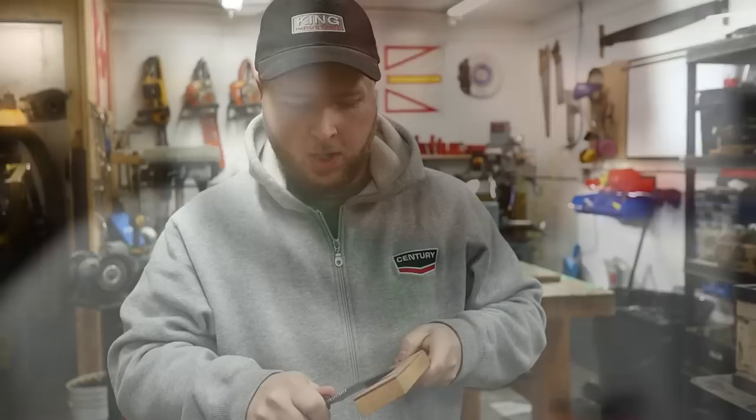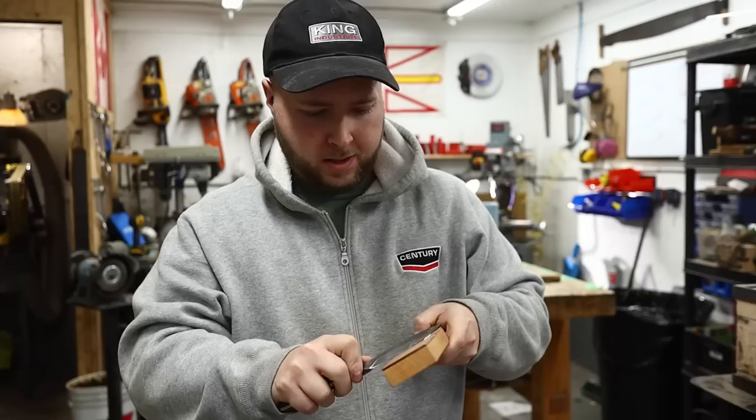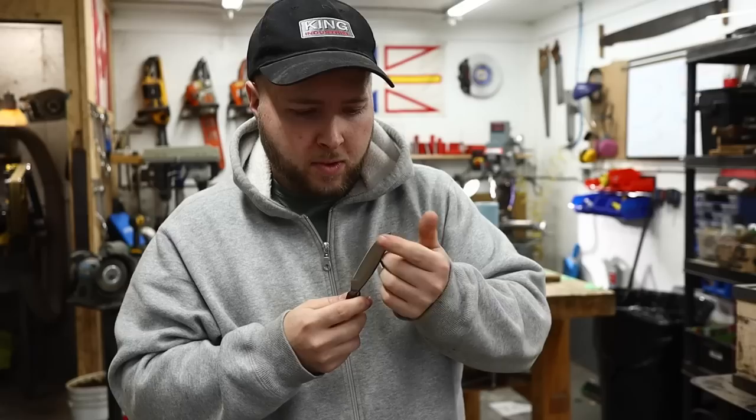I'm very happy with that result, and I'm sure the client will be absolutely thrilled. That is it for this light-duty restoration on this piece of history — what a classic piece of Canadian steel and Canadian history. Thanks for watching. Hit that like button and get over to colonsley.com to get yourself a leather strop. If you need a custom knife built, a production knife, sharpening services, or repair and restoration services, check out my website. Subscribe if it's your first time here, and I look forward to seeing you in the next video.